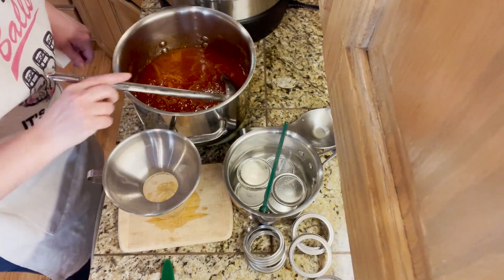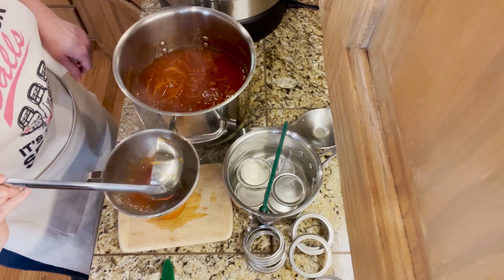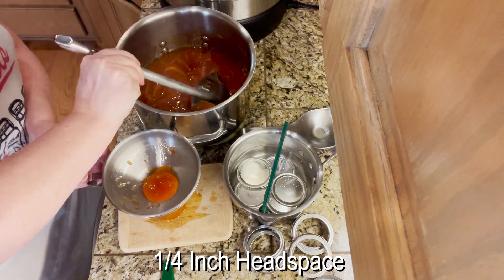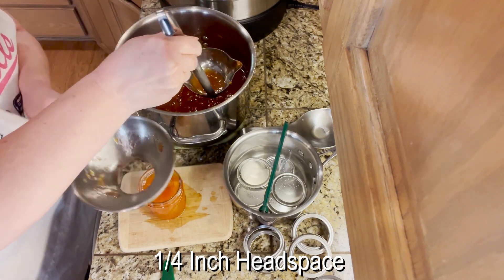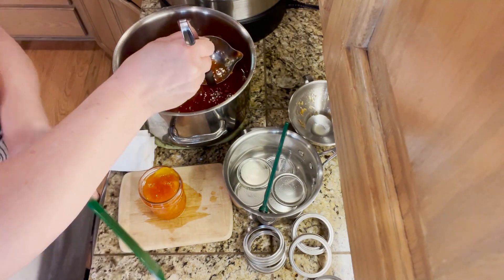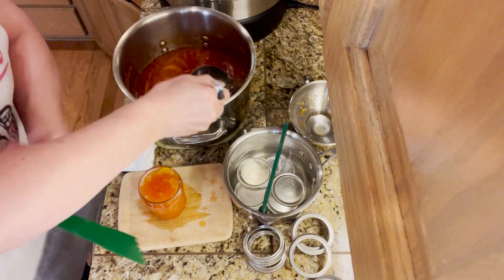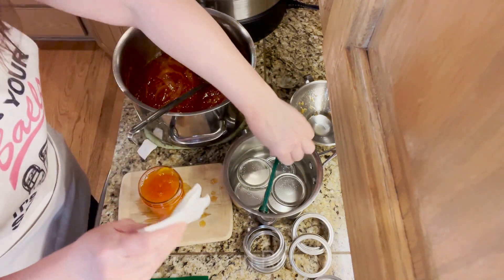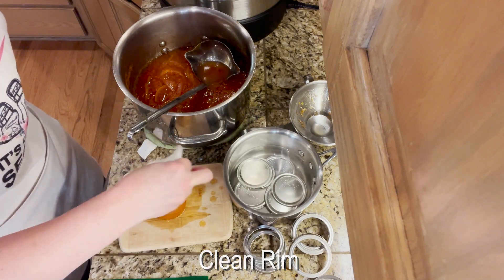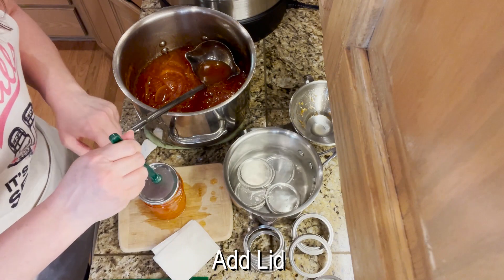The marmalade is done. We're scooping it out and filling the jars to a quarter-inch headspace using the headspace tool. Use the lid water to clean the rims and make sure they're good and clean, as the marmalade is very sticky.